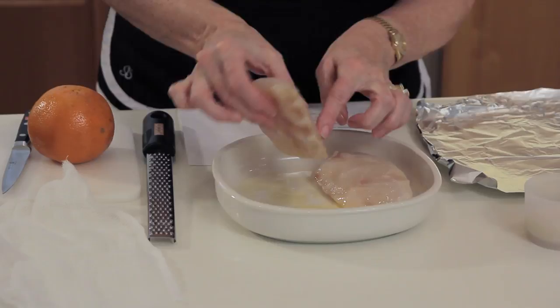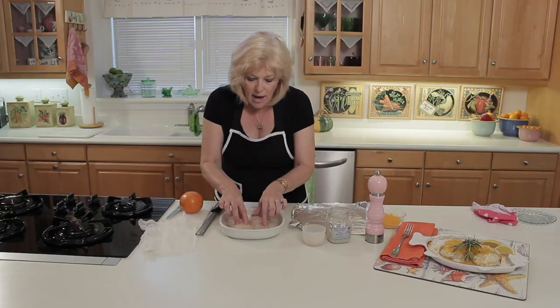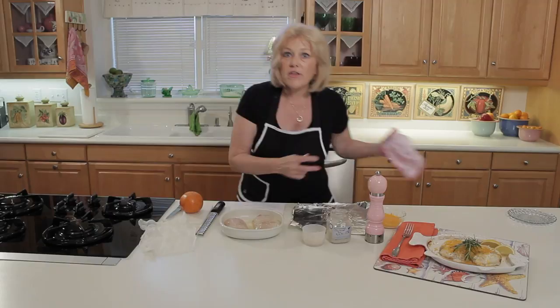Now, in here I melted a tablespoon of butter in the microwave, and this is the dish I'm going to bake them in as well. Make sure you can see one side is a little bit darker than the other — bake them with the dark side down. There's a little bit more fattiness on that side. And if you push them together, you have to cook them a little bit longer.